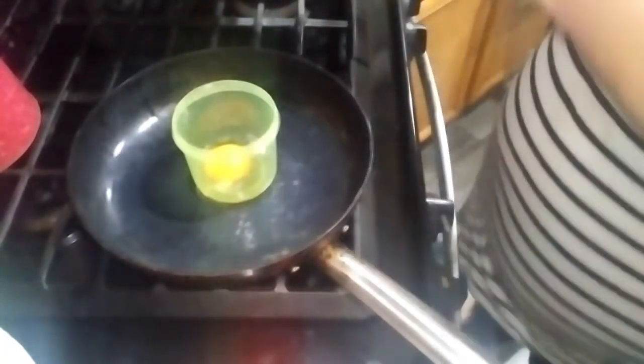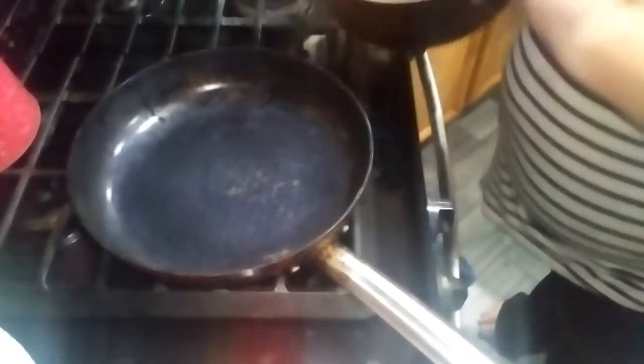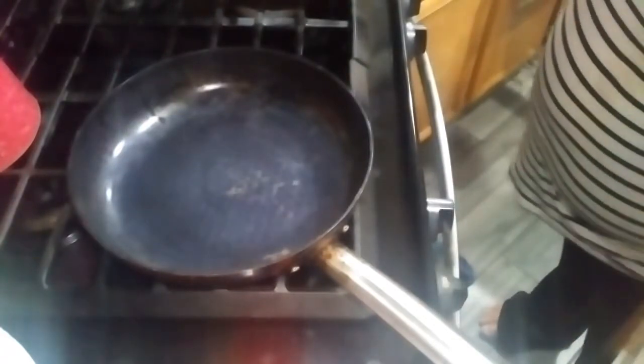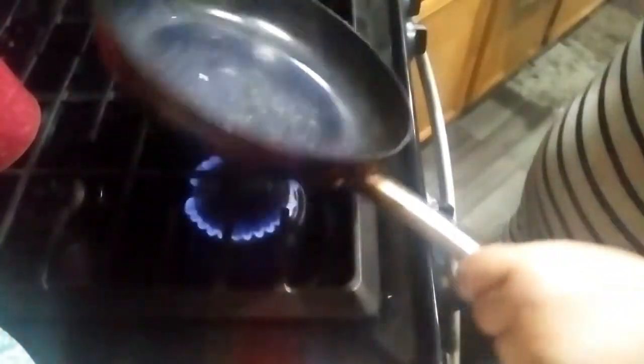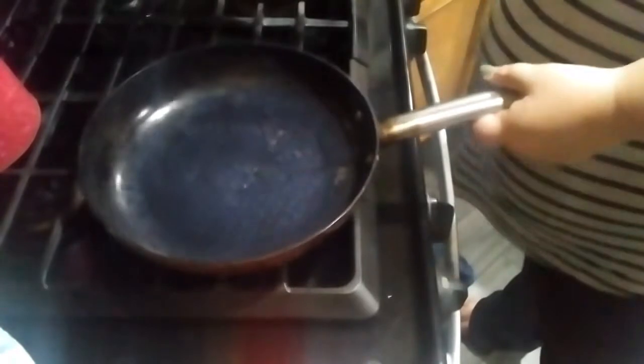Put your egg inside your container and whisk until completely scrambled. I have bacon grease here — you can use spray or whatever you want. Just a little bit of oil, about a half a tablespoon, just enough to coat, like you were making scrambled eggs.